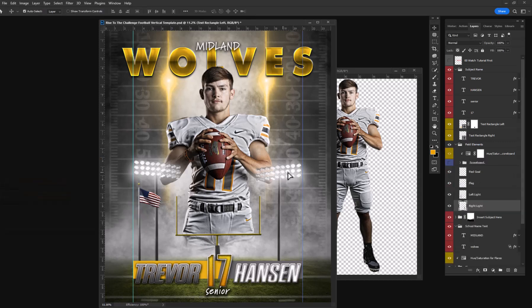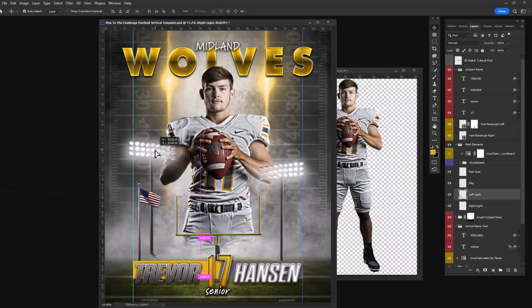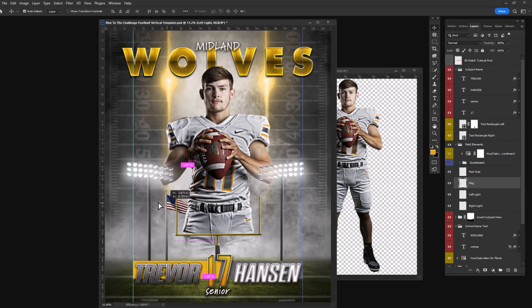All these elements are adjustable and movable. You can move, size, scale, duplicate, and arrange these.